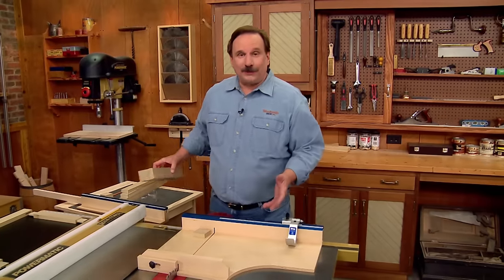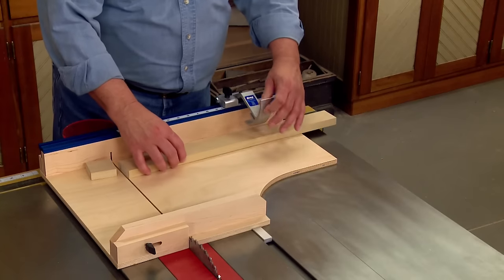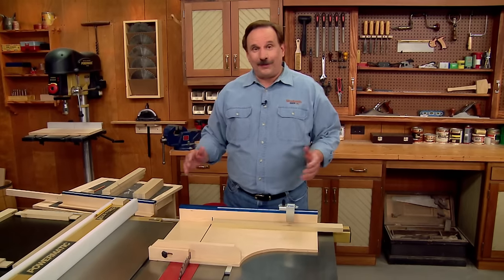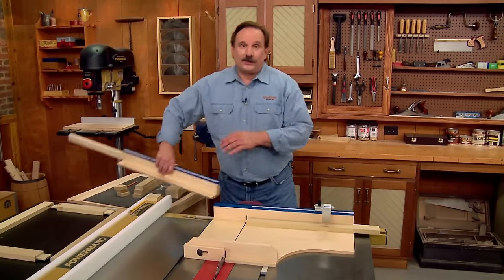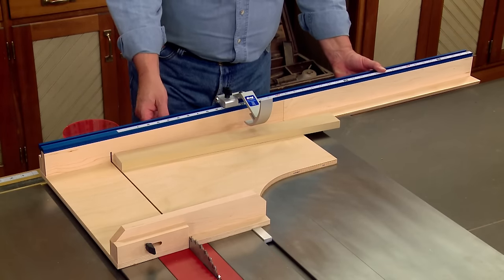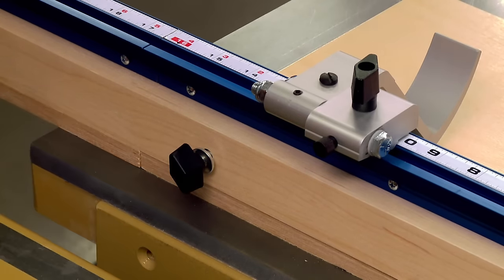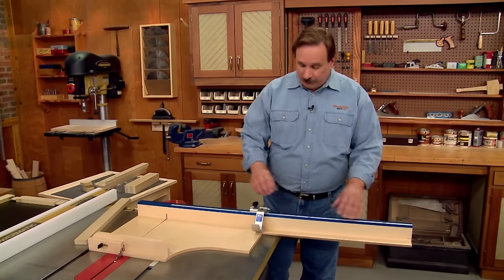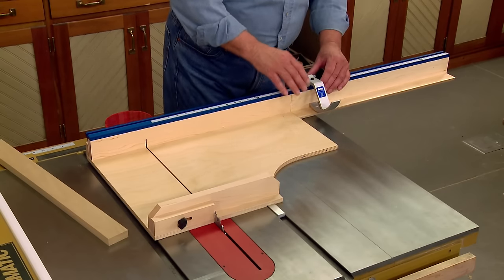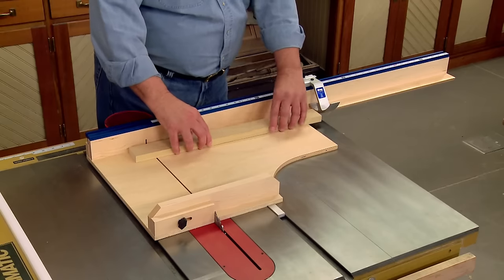The next step is to cut all the stiles to length, but there's a problem. The stiles have to be 20 and 1/2 inches long, which is longer than the capacity of this sled. To solve that problem, we've added an extension fence with an extra piece of the aluminum track. It attaches right to the back of the sled with some threaded knobs. Now with the extension fence installed, I can slide the stop over using the hairline indicator to exactly 20 and 1/2 inches, lock it down, and cut all the stiles to exactly the same length.